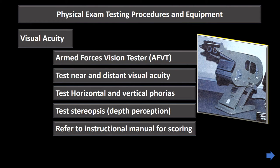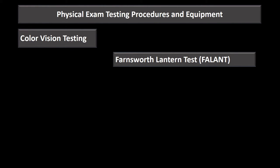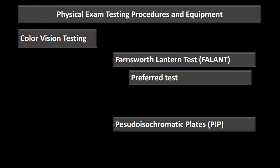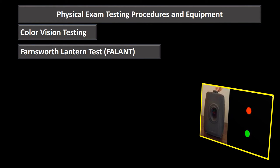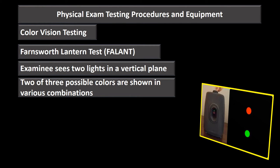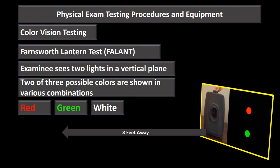For color vision testing there are two methods: the Farnsworth Lantern Test (FALANT) and the Pseudo-Isochromatic Plates (PIP). The FALANT is the preferred method prescribed in MANMED Chapter 15. The examinee stands eight feet away and views two lights in a vertical plane showing combinations of red, green, or white, reading the two colors from top to bottom.